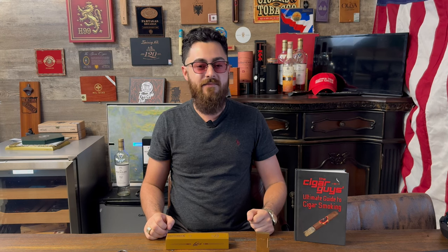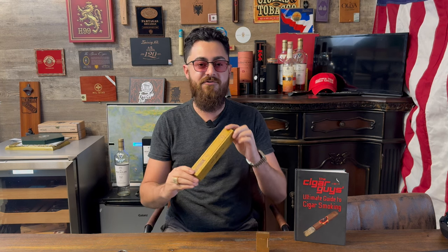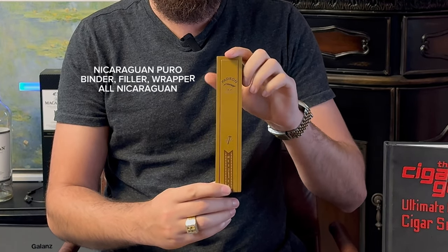Alright guys, welcome to another Cigar Review by The Cigar Guys. My name is Alex, and today we have a very special cigar to review. This is the Padron 60th Anniversary Maduro.